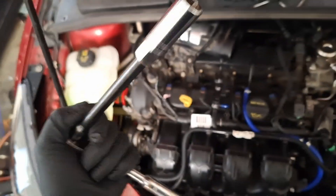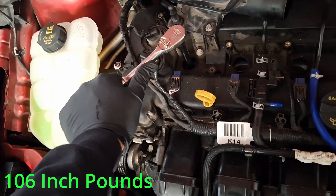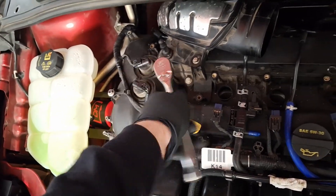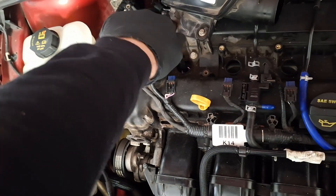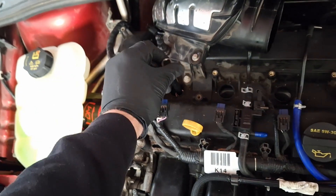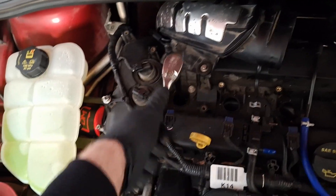I've got a regular sized ratchet, an extension, and a 5/8ths magnetic spark plug socket. I'm going to look up the torque spec on the spark plugs and put it on the screen. Remove all four spark plugs. Out with the old and in with the new. Make sure you thread these down all the way by hand before you torque them with a ratchet. Don't side-load them — just go straight down. Torque to spec.